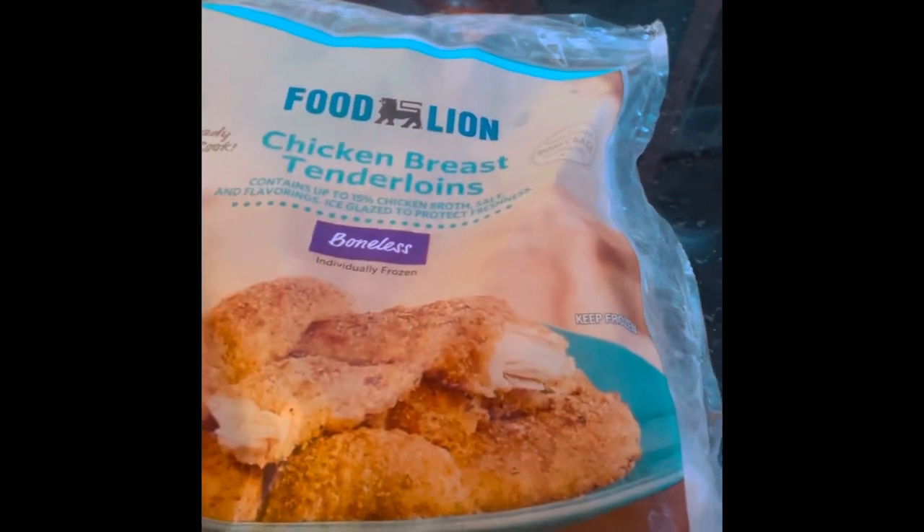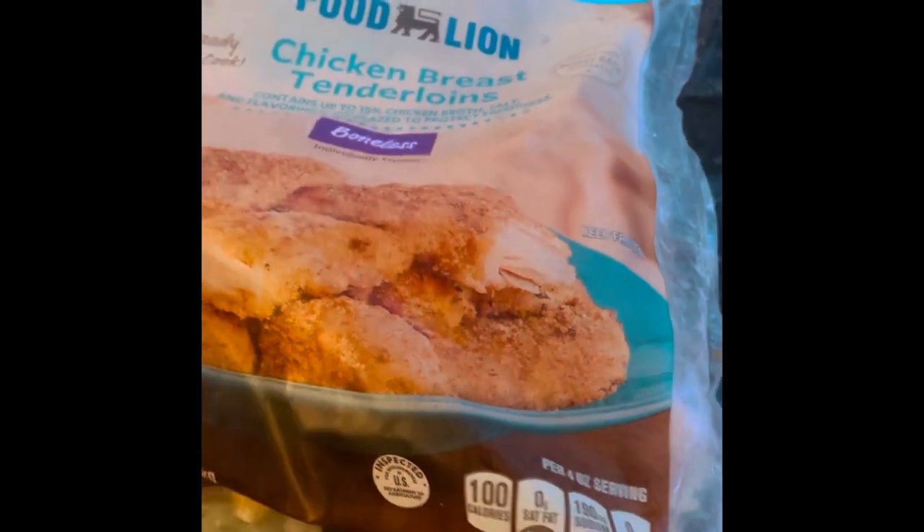I just picked up this bag of chicken breast tenderloins from Food Lion. You take out what you want — this is two and a half pounds. I went ahead and got a Ziploc bag and took out five chicken tenderloins and put them in a bag to defrost.